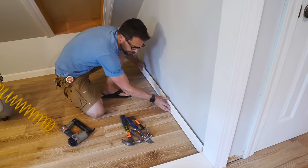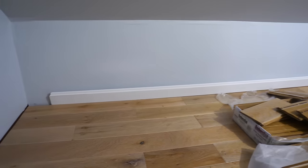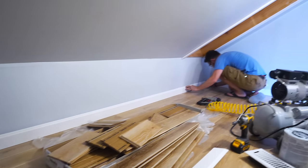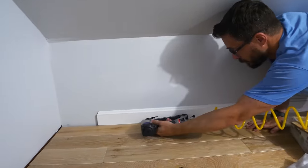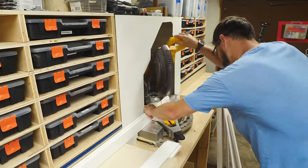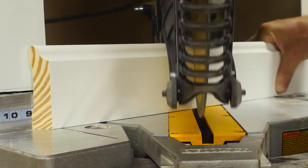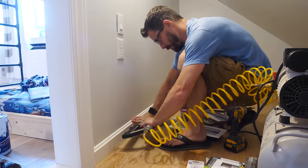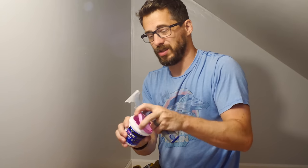I also put in some baseboard all around the inside of the closet just to clean it up. Now I've got all the trim in place, so we're going to use some spackle to fill in all the nail holes, and then it'll be time to paint — but I'm not going to make you watch me paint.